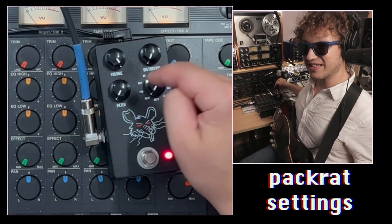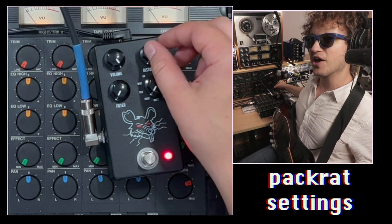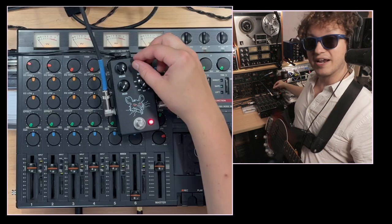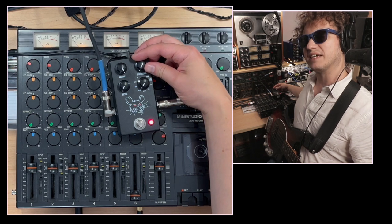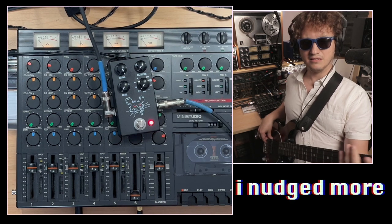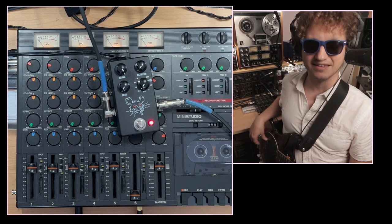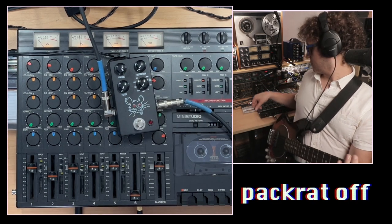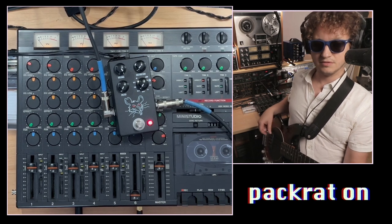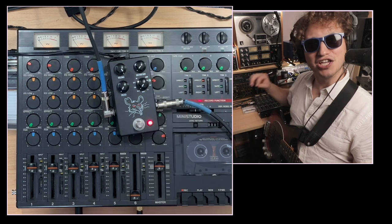My favorite setting of the Pack Rat is Brat. Volume: 100%. Distortion looks like it's all the way off, and the filter is all the way counterclockwise. Right now the distortion is all the way counterclockwise — I nudged it just a little bit. That's it. Big difference, right? Here's with it off. So you're getting that hairy tone by just dialing in the distortion ever so slightly.